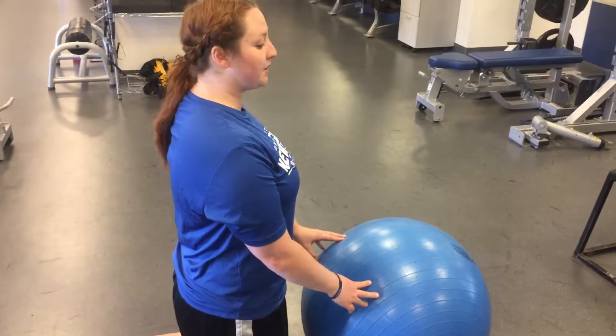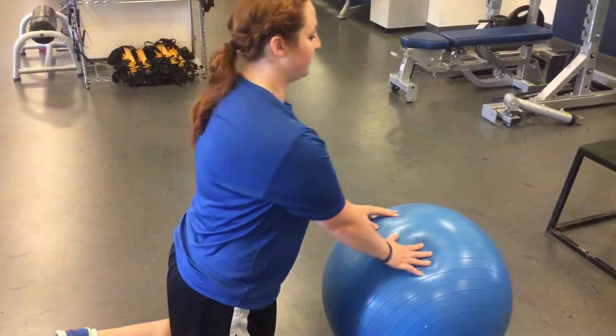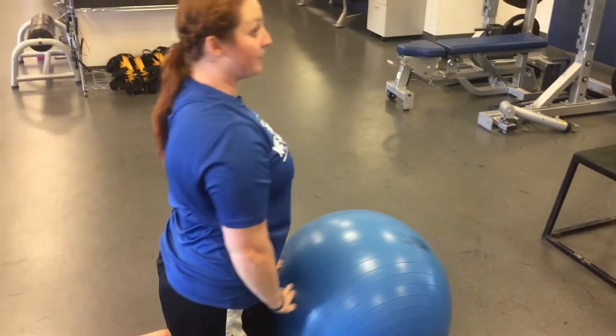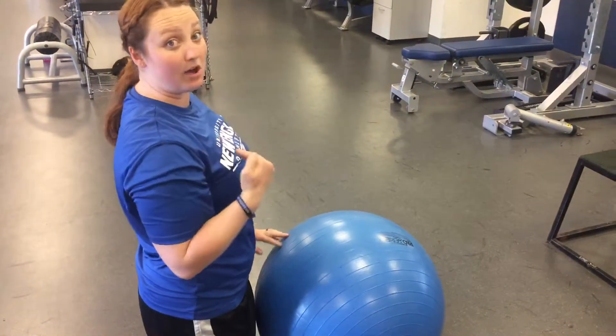What you're going to do is transfer your weight from your knees into your hands, into your forearms, extend all the way out, and pull yourself all the way back up, but stay tall the whole time.